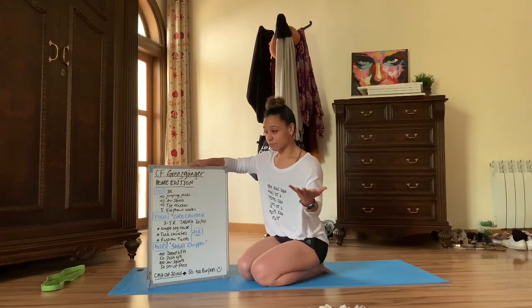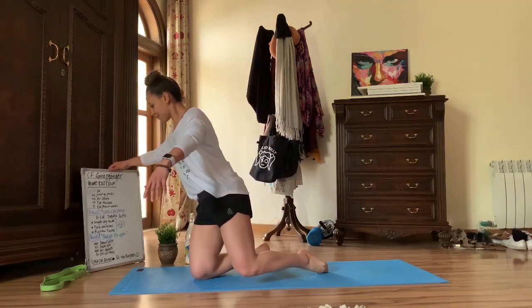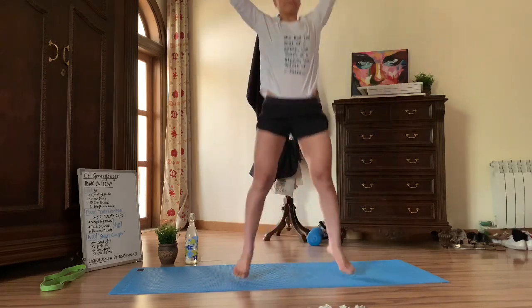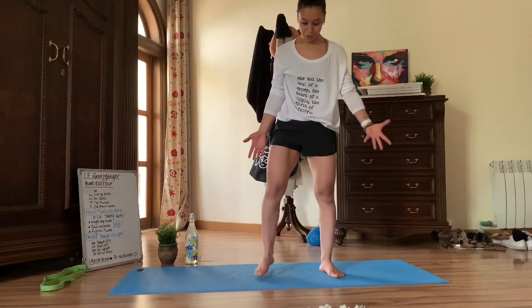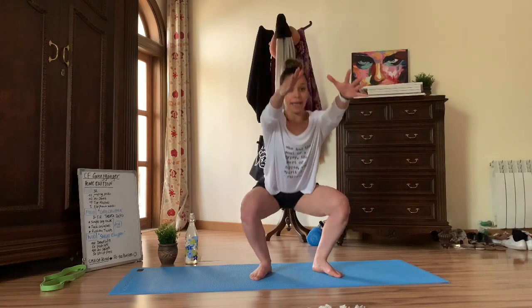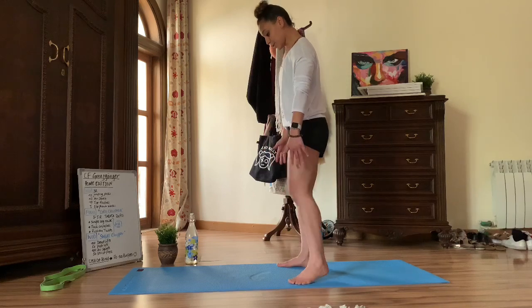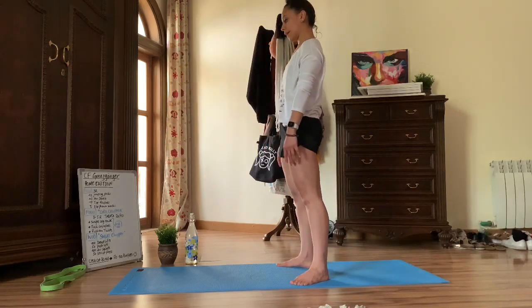For the warm-up, we're going to start with 10 jumping jacks — pretty basic, 10 repetitions — and then 10 air squats. Make sure you're standing hip width, toes pointing outwards, reach in the front, sit to the back and then all the way down, pushing your knees out and then up. Side view — same thing: sit back, down, all the way below parallel, then up.